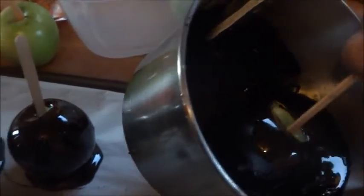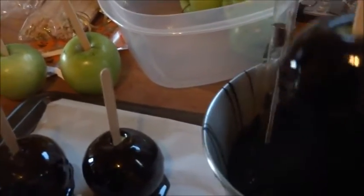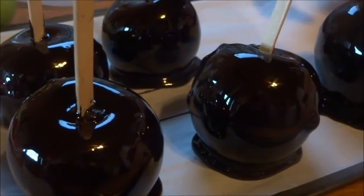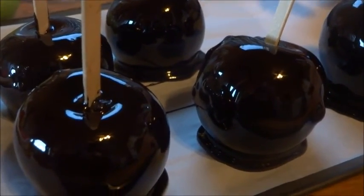Isn't that appetizing? What we're going to do now is make sure the apples are covered in the black candy, then put them on the sheet that we already have lined with parchment paper. After they sit for a few...